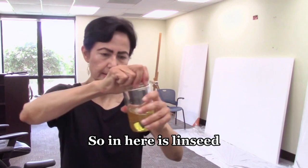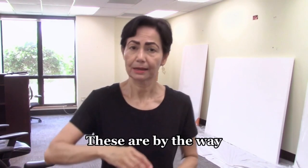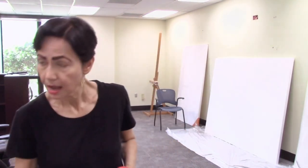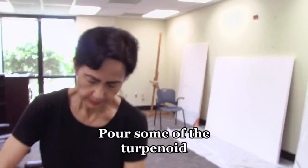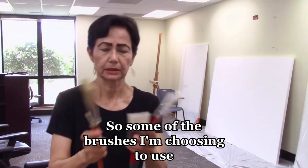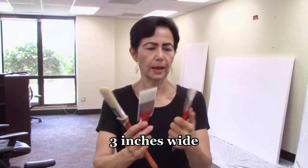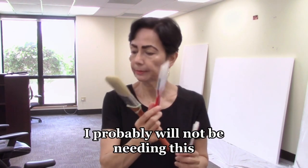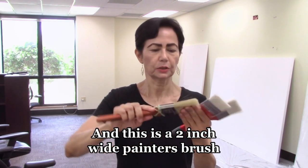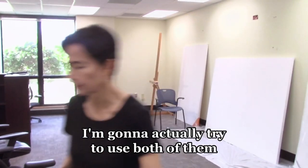In here is linseed — I'll pour it separately in one of these lids. These are peanut butter lids that I save up. I'll pour some of the terpenoid as well. For brushes, this is about three inches wide, a soft acrylic brush, and this is about two inches. I probably won't be needing this one — this is a two-inch wide painter's brush. I'll see which one works better; I'm going to try to use both of them.